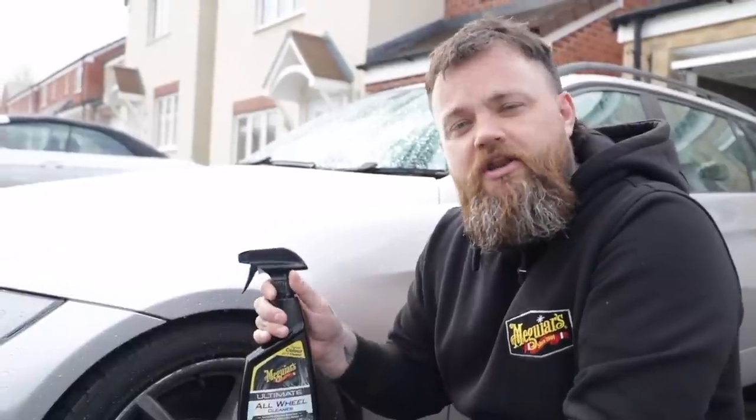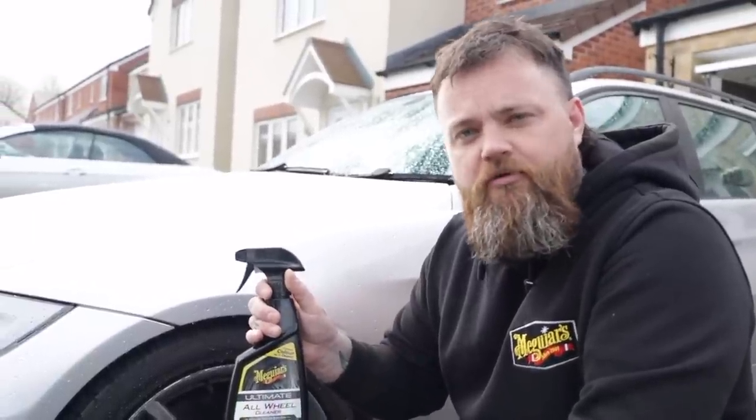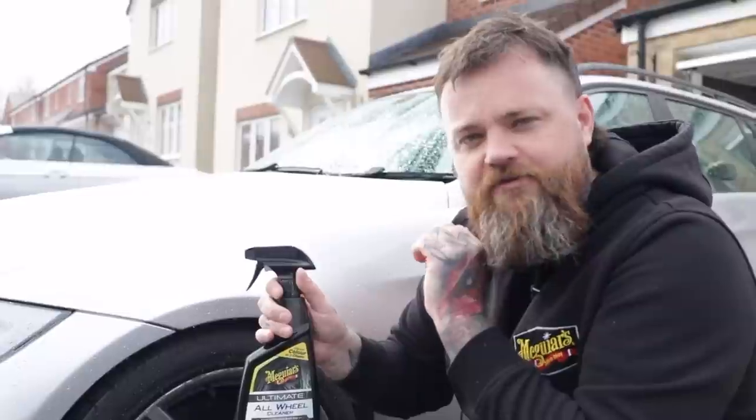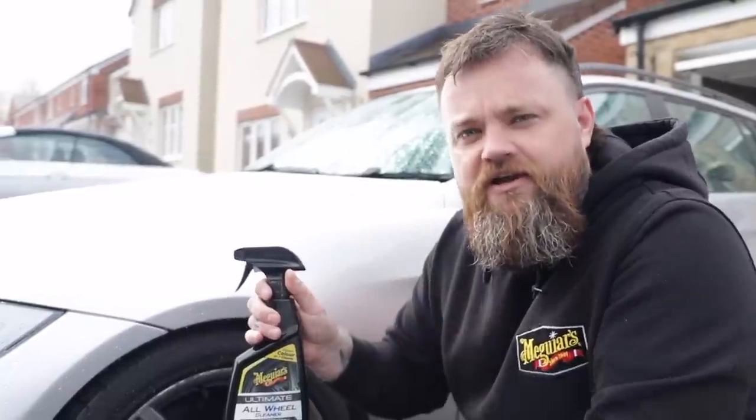The Ultimate all wheel cleaner is pH balanced so it's safe on all wheels, and it will also bleed out all of the iron left behind from brake dust. With the Ultimate wheel cleaner you need to apply it to a dry wheel from the bottom up. It's important to apply it to a dry wheel to activate the gel formula, allowing it to cling to the wheel and activate the cleaners.